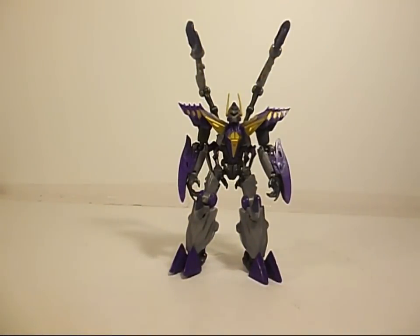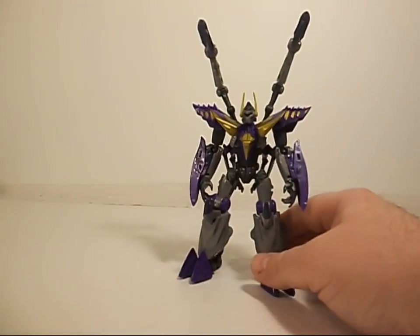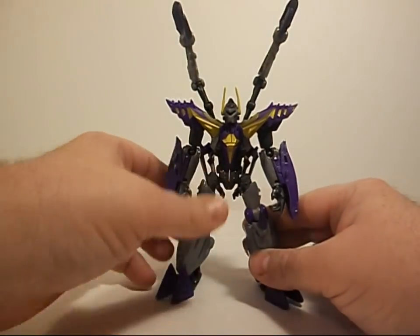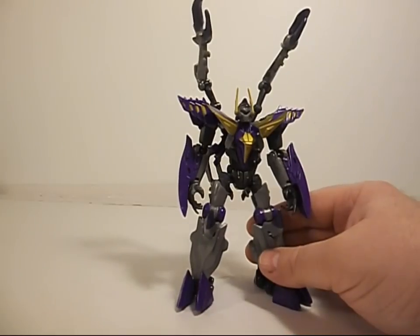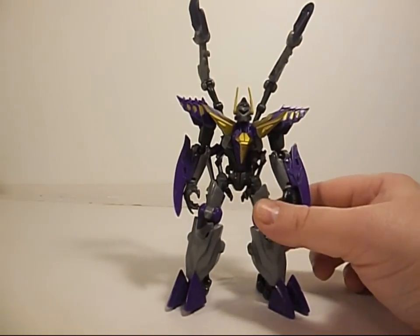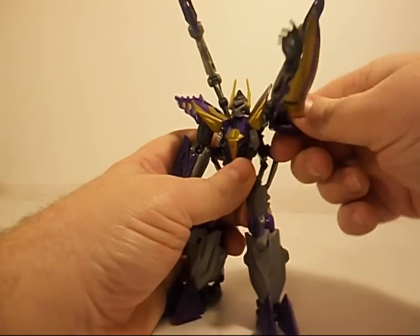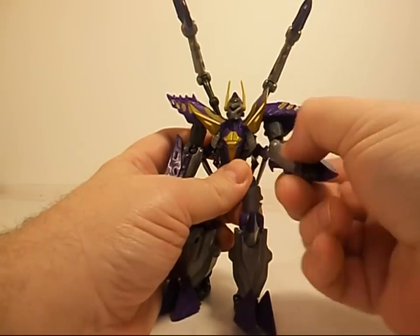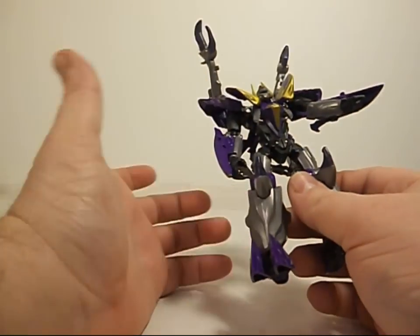Here's Kickback in his Robot Mode and I like this — this is really cool. He is a fairly large figure considering he's in the Fall of Cybertron line; most of those are small. He's got decent poseability — ball joints and swivels at his shoulders, ball joint at his elbow, and he does have a wrist swivel. Nothing at the waist.